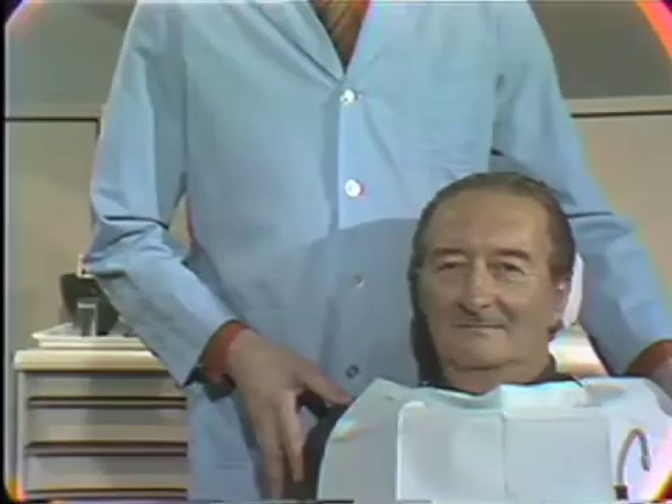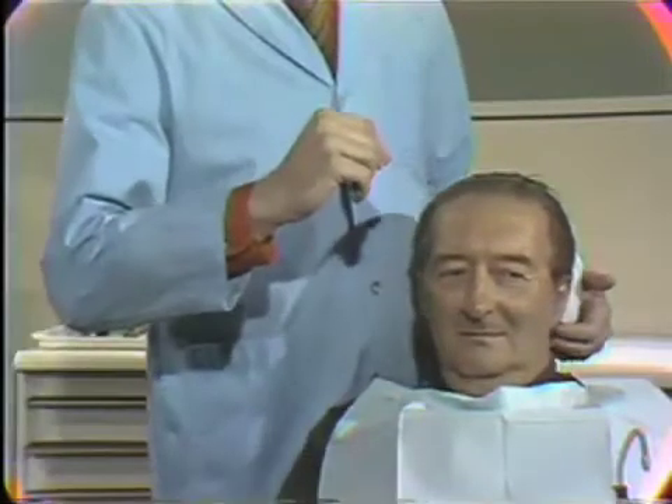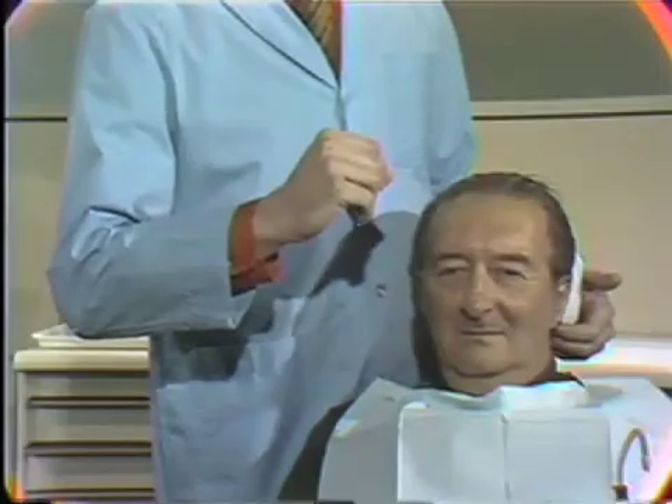After positioning the patient with the chair upright, the head supported in the headrest, and the patient's mouth at the approximate level of the operator's elbow, we are ready to select the proper tray.